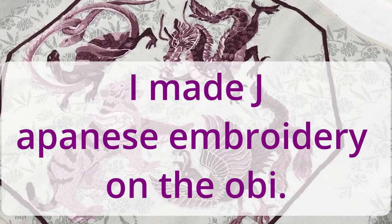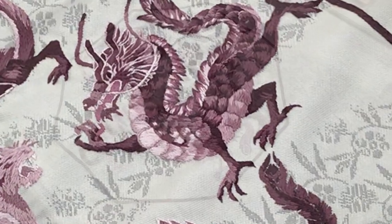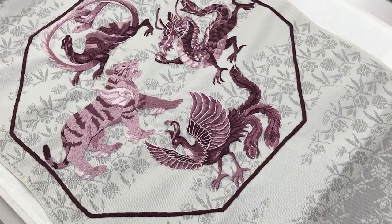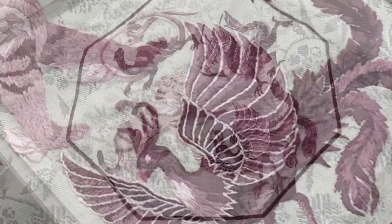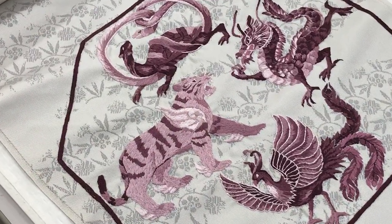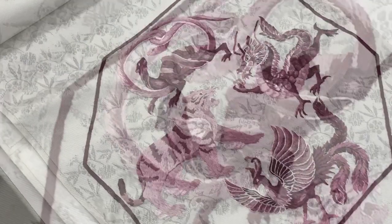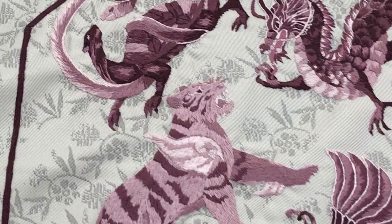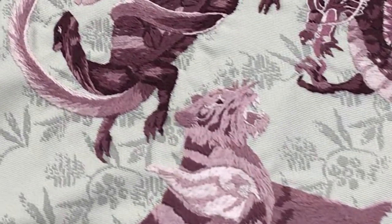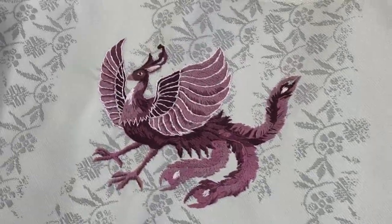I made Japanese embroidery on the obi. We will tailor the obi with Japanese embroidery. This embroidery is on the back of the body, and this embroidery is in front of the body.